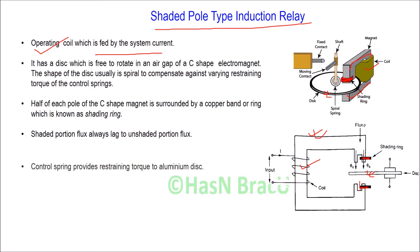The shaded portion flux always lags the unshaded portion flux. There is also a control spring which provides restraining torque to the aluminum disc. When there is no current flowing through the coil, the control spring keeps the aluminum disc at its reset position.